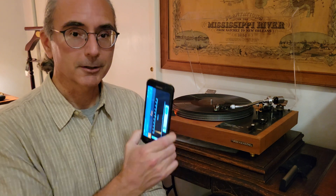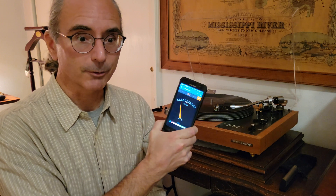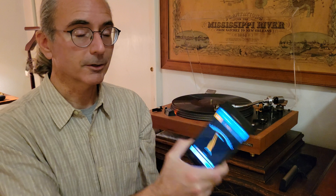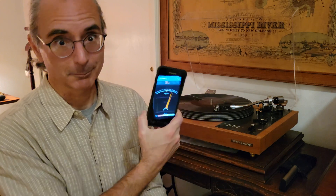So maybe I need to take another look at the strobe, because according to the RPM app it was exactly 33.33, but according to the tone measured over the speakers, it was a little bit fast.